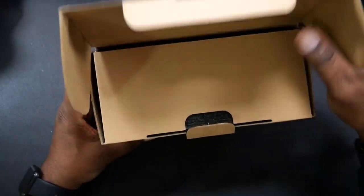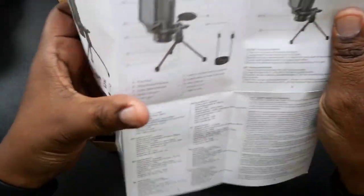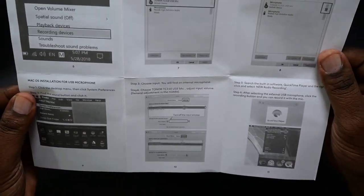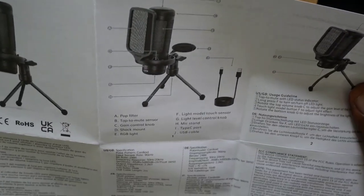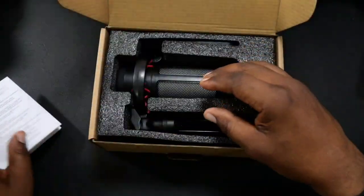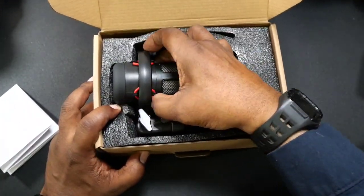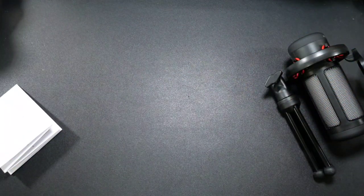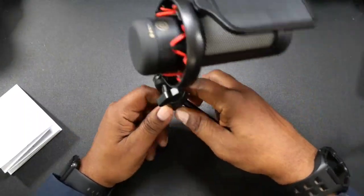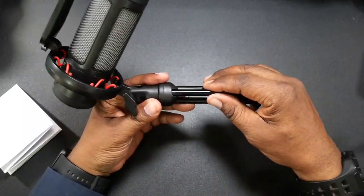In the packaging you're going to have your quick start guide, which comes in different languages and tells you everything you need to know about the mic, breaking down what everything is for. This is one self-contained unit — you're not going to have separate pieces to put together. Here's the mic — it comes with the stand.